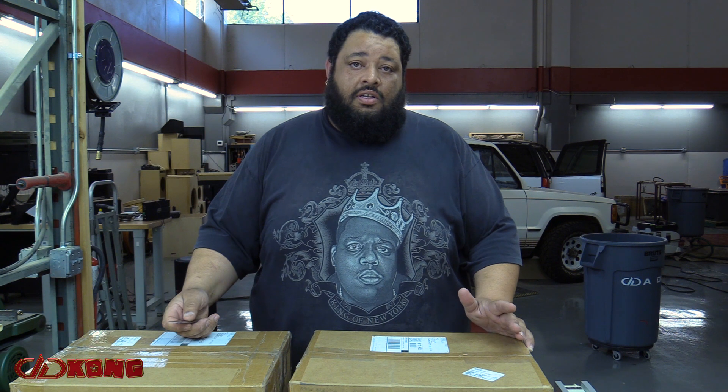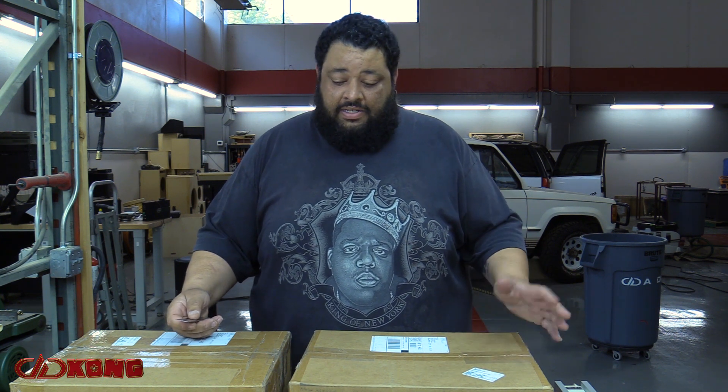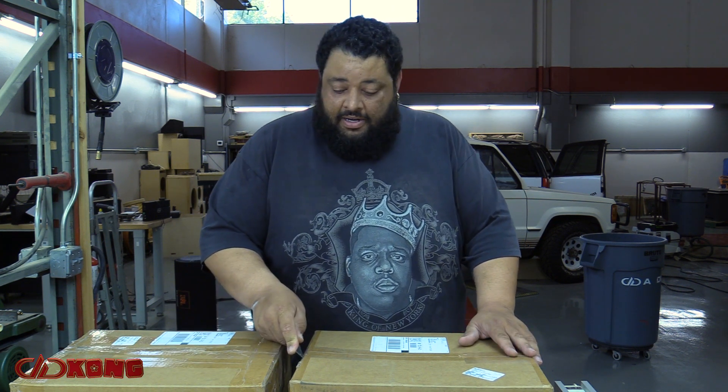How's it going everybody, it's Lou again coming to you from DD Audio headquarters in Oklahoma City. As anybody knows who's done a large build, the first thing you want to start with is your power supply, and to do that we reached out to our good friend Tom at Ohio Generators. Let's see what Tom recommended.